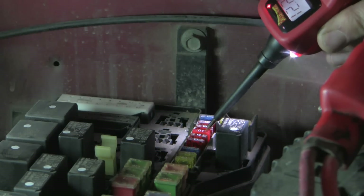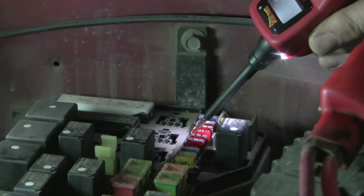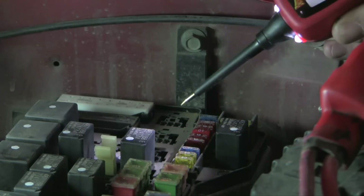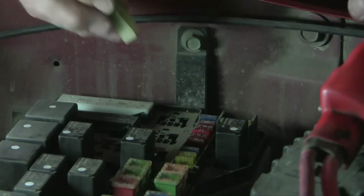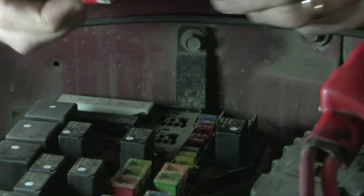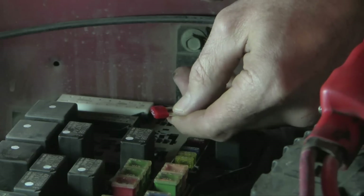Here's one that reads positive on both sides — that's normal. But look at this: this fuse is positive on one side but not the other, whereas a normal fuse reads positive on both sides. So let's take that fuse out and have a look at it. This is likely the bad fuse — and indeed it is. You could also test that with a multimeter if you wanted to.